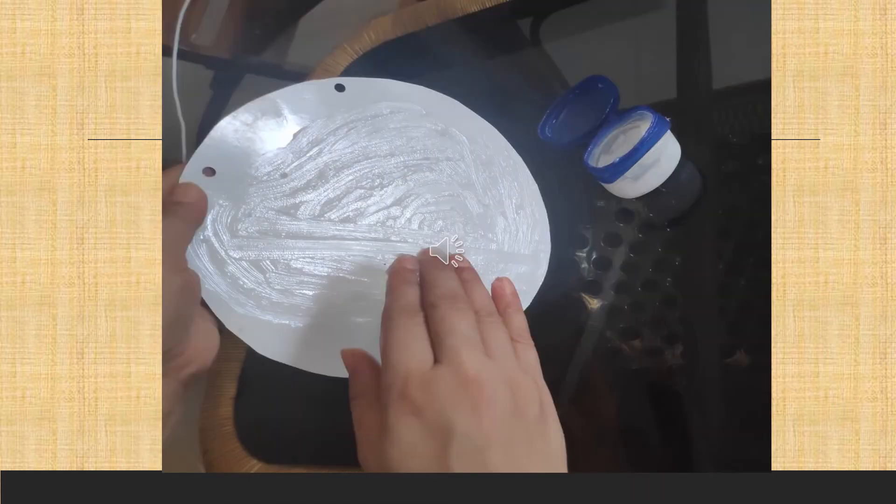Next, on the front side of the plate, take petroleum jelly and spread it all over, because petroleum jelly stays sticky for a longer period of time.